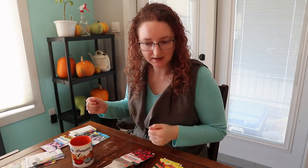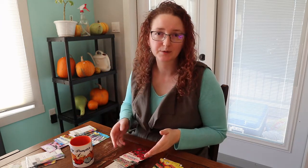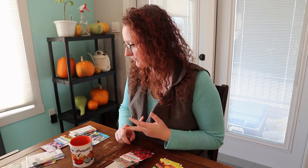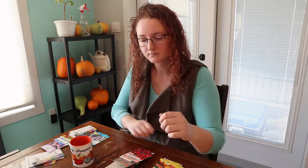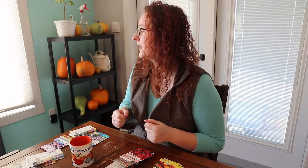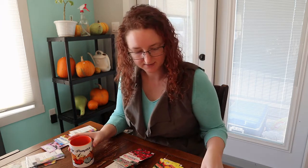Hey there friends, today I'm going to go through my flower seed collection. This is not everything that I'm growing in my ornamental gardens — this is just the stuff that I have seed for. I do have a lot of additional ornamental perennial plants that I've purchased from our local greenhouse, shout out to Rustic Roots, and some other shrubs and fruit trees — that's a separate conversation.